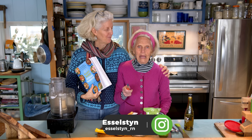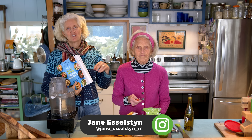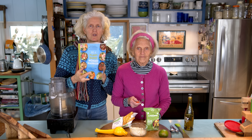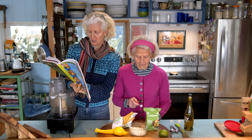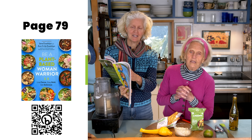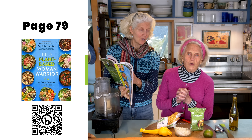Hi, I'm Jane Esselstyn. I'm Ann Esselstyn. And Ann's driving today making a recipe from Be a Plant-Based Woman Warrior. And we're going to be on page 79. This is called Tangy Lime and Sweet Corn Sauce.